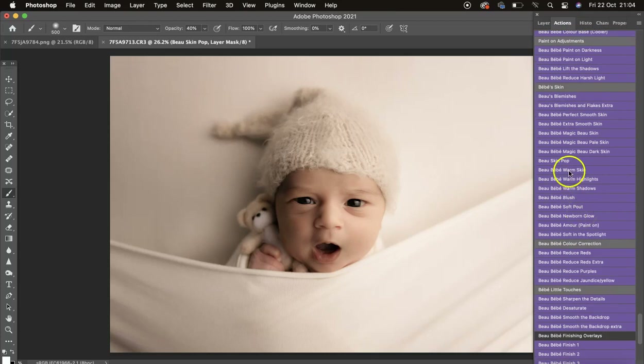Then we've got Warm Skin if you wanted to warm baby up, Warm Highlights to mask on and warm any cool highlights, and Warm Shadow to warm the shadows if they're on the cool side.